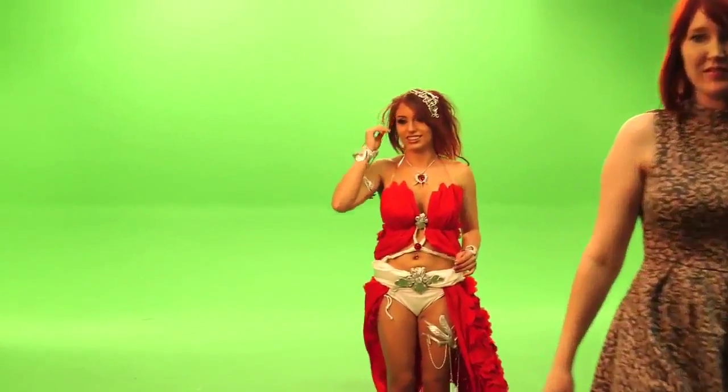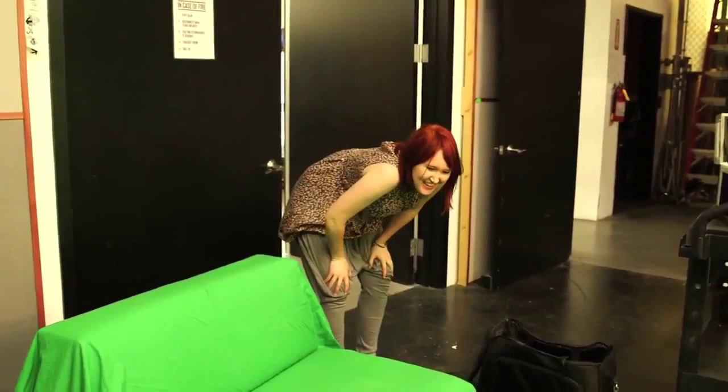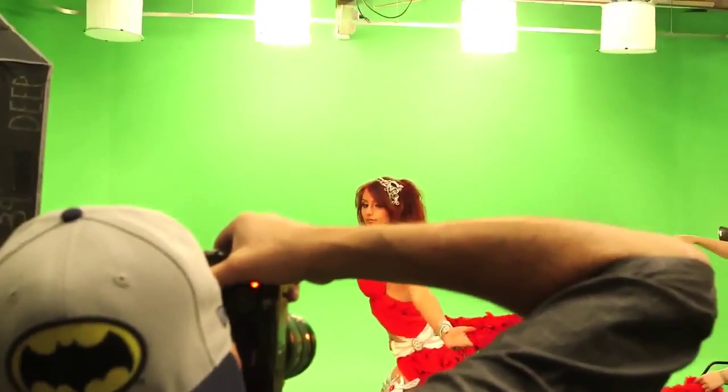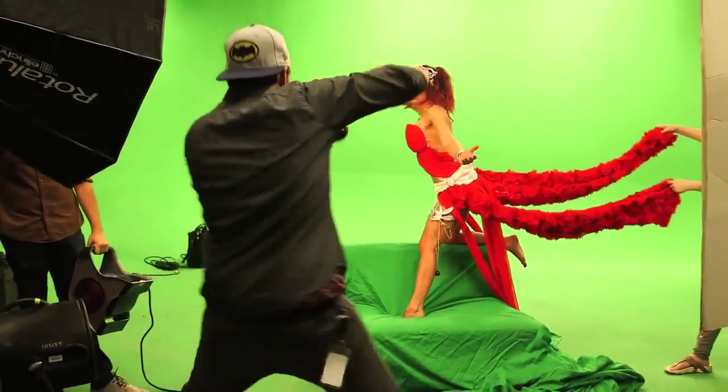My goal to recreate Amora's famous pose was physically much more difficult than I had anticipated. That was kind of impossible. Thankfully, Amanda figured out a way of cheating. That's a lot of muscle usage. I'll have you know, holding that pose wasn't easy either.